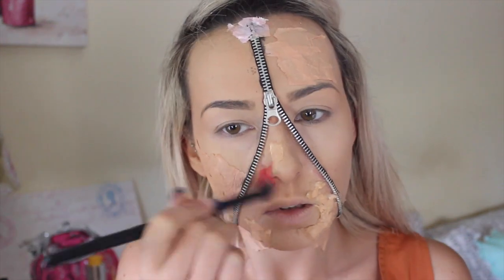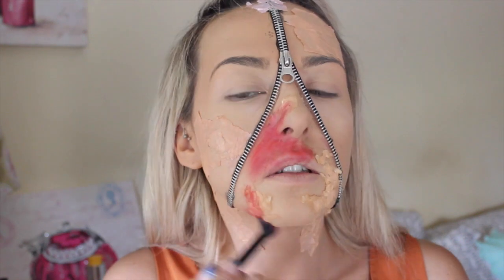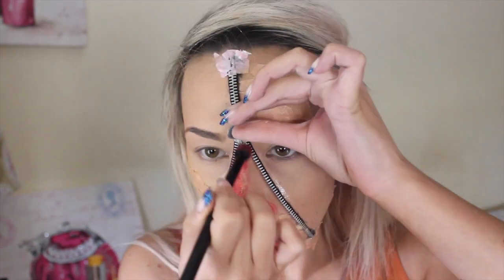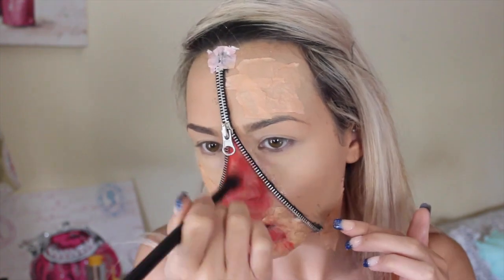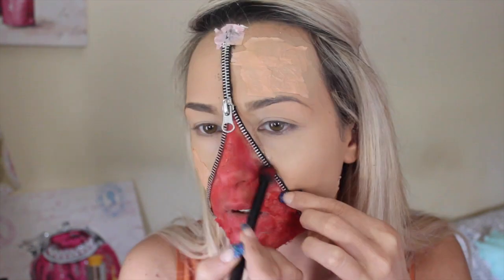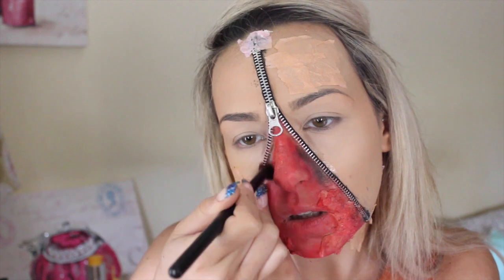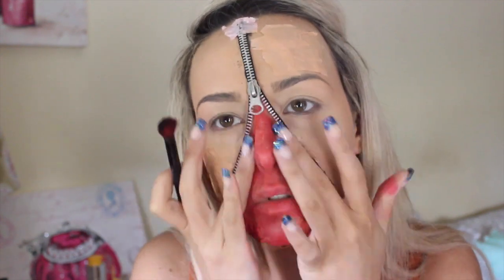Next you want to go in with a red eyeshadow — we all have one, so just use any red eyeshadow. This is just a matte red from a cheap eyeshadow palette; you're going to need a lot of it and you want it to go all around the whole opening part of the zipper. Then I'm taking a matte black shadow and running it along where the opening would be to make it look like bruising, add depth, and I'm rubbing it around the rest of the opening area too.